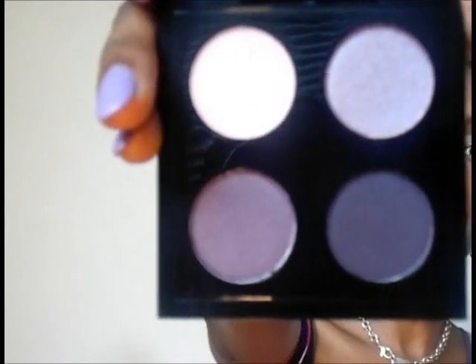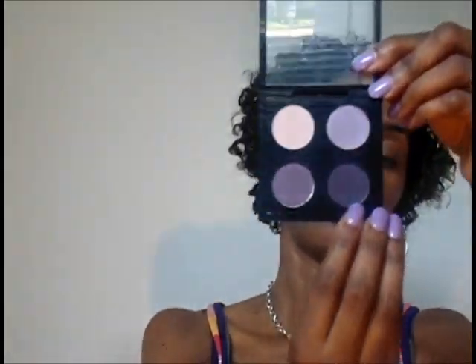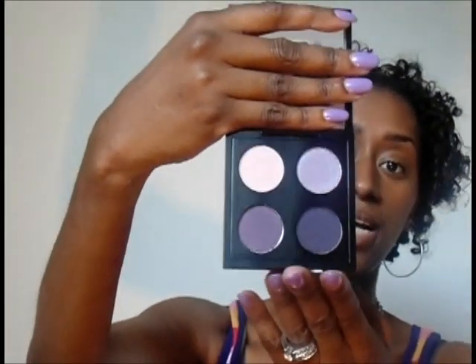It's really nice. It has a nice brow bone color, a nice highlight color. This could be your eyelid color, and if you want to smoke it out, you have this one also. I saw the Kelly Osbourne collection along with her mom Sharon, and this kind of reminded me of her palette. I didn't purchase that palette, but I did go ahead and get this one. I'm happy about it — I've been wanting some purples, especially for the fall and wintertime coming up. I did achieve that with this quad palette. Hopefully I'll be getting a tutorial out soon.